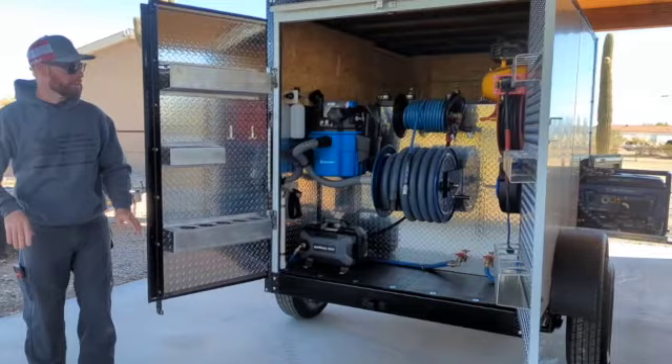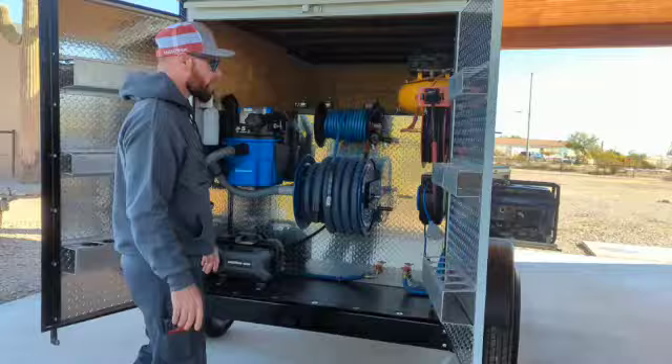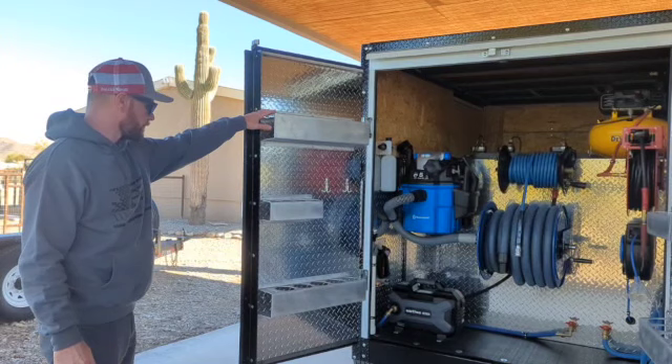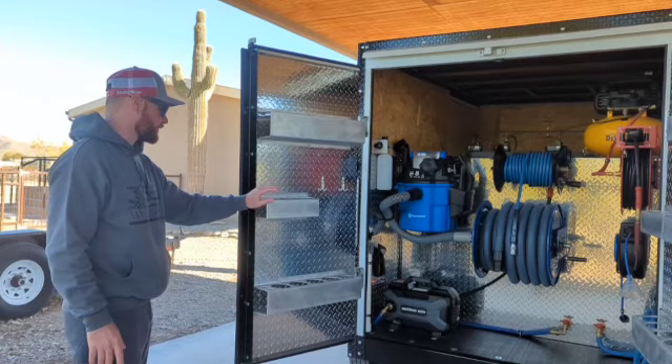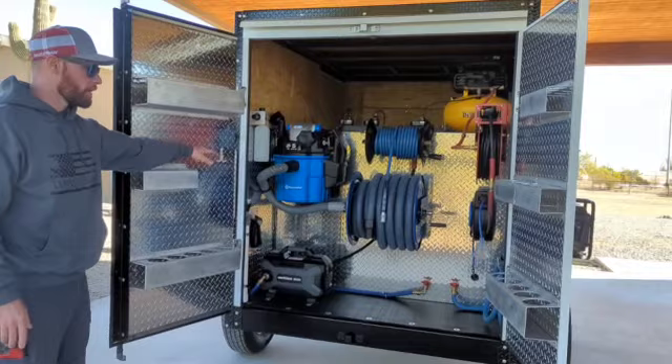So here in the back, as you can see, everything is set up so it's very, very efficient and right where you need it to be — there's no in and out of the trailer to get to each component. So on the side doors here, I built custom aluminum product holders. The bigger ones are for your bigger bottles, and these ones are for your smaller bottles. You have that on both doors. Here are some hanging hooks for your wheel brushes and so forth.